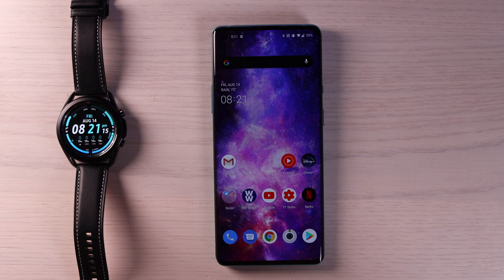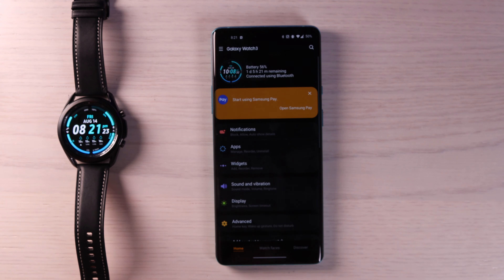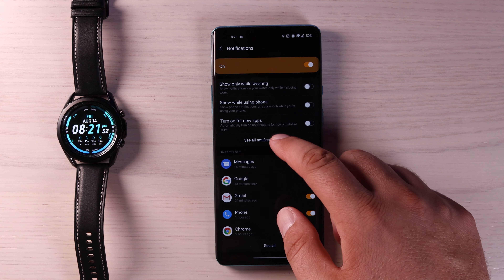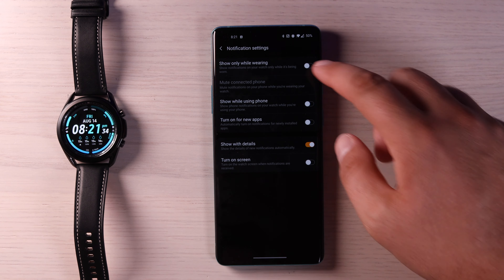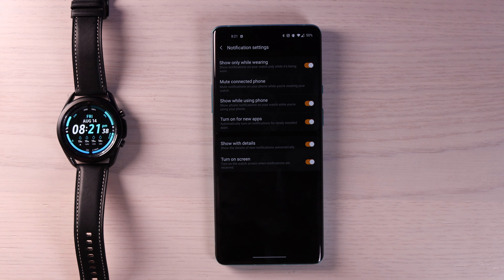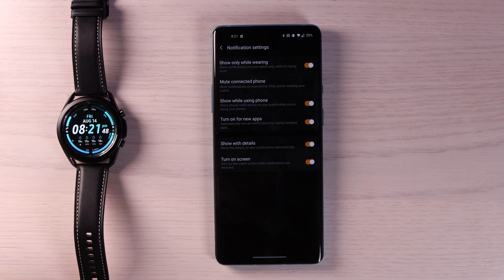You're also going to want to make sure that you enable all notifications so that you don't miss anything coming through to your Galaxy Watch 3. To do that, jump into the Galaxy Wearable application, go into notifications, go to see all notifications and just make sure that everything is turned on. That way you're not going to miss anything. Notifications from Gmail, Twitter, WhatsApp — all of those are compatible with your Galaxy Watch 3.